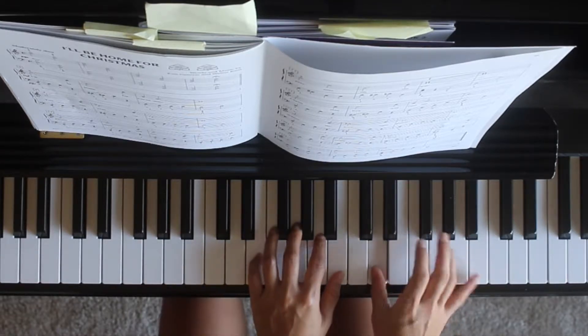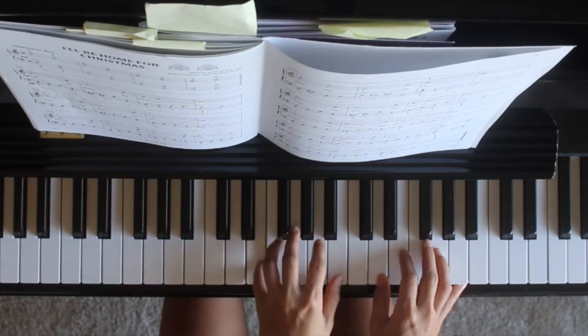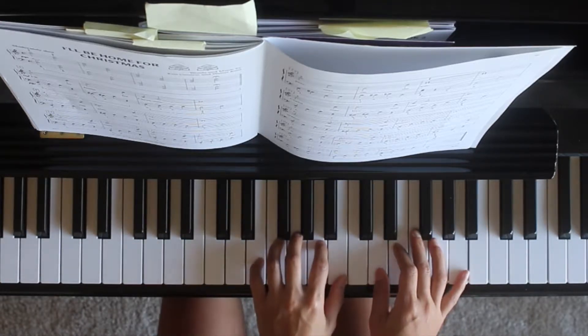Right hand is D and G, left hand is E and B. One, two, three, four.